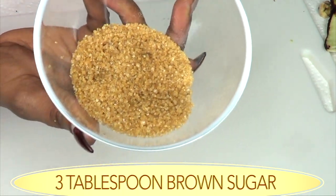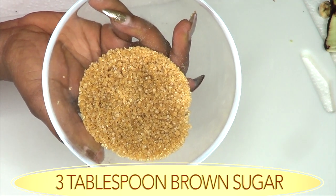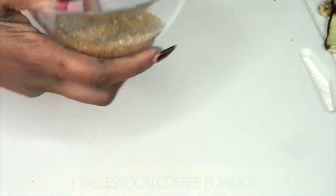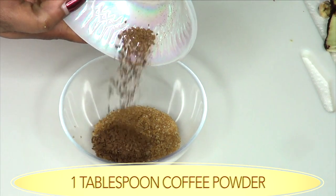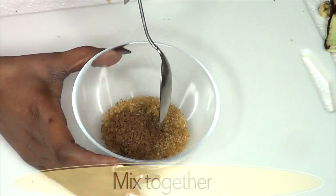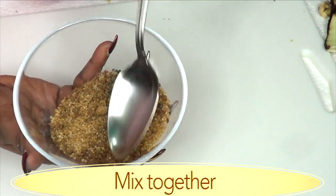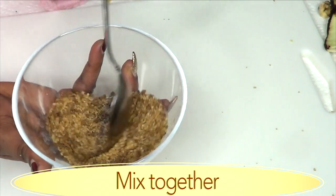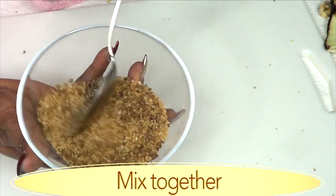Add about 3 tablespoons of brown sugar. Please note that brown sugar tends to melt very fast, so this scrub is best made just as you're going to use it. Next, I'm going to use 1 tablespoon of the coffee powder and pour it in. Mix the dry ingredients together first — blend your coffee and your brown sugar well, making sure there are no lumps in the brown sugar.